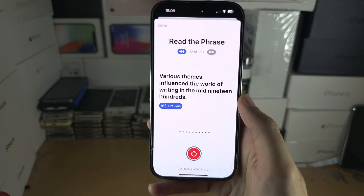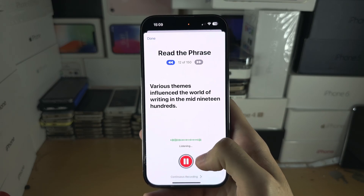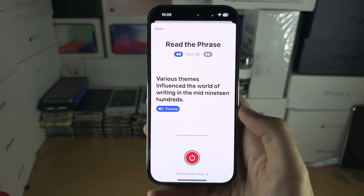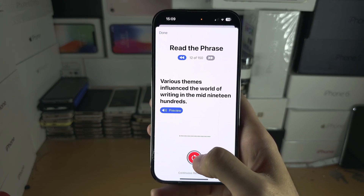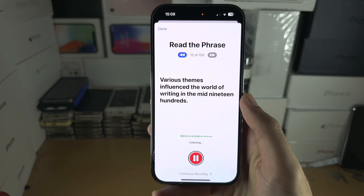If you're going through and you make a mistake — say you're listening and you screw up — just tap on the Pause button and then the Repeat button. Then you can try again. Make sure you're doing it properly. You can always go back and redo the previous phrase as well.